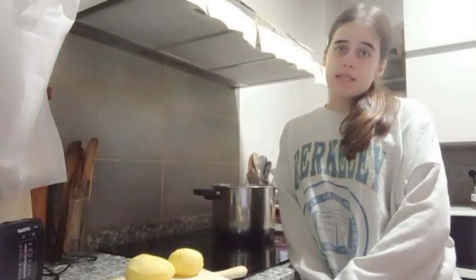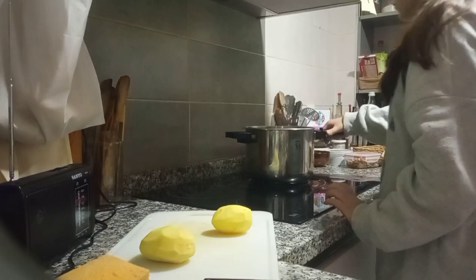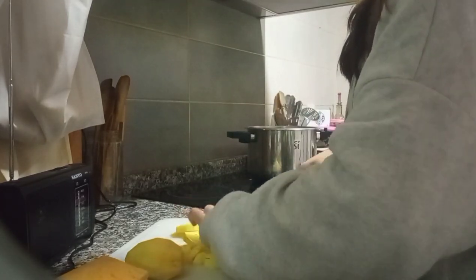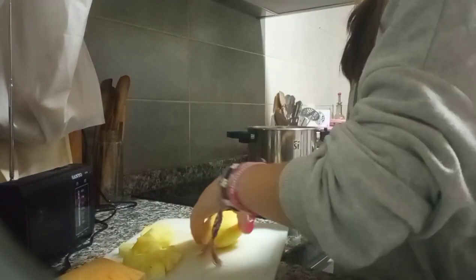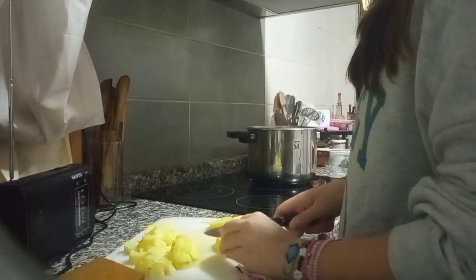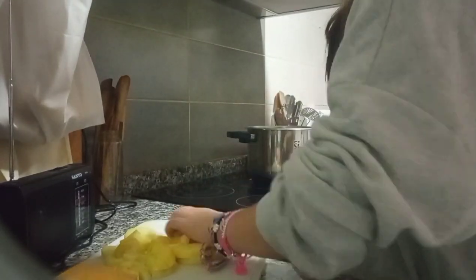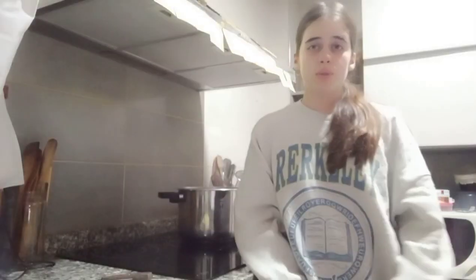To start, we will cut the potatoes and beans while we put the water to boil. When the water is boiling, we add the vegetables and wait 10 minutes.